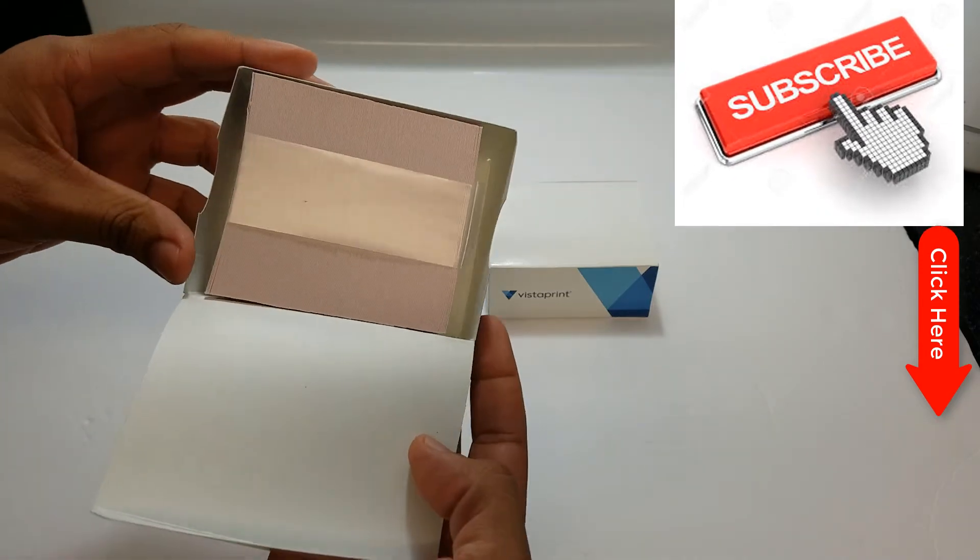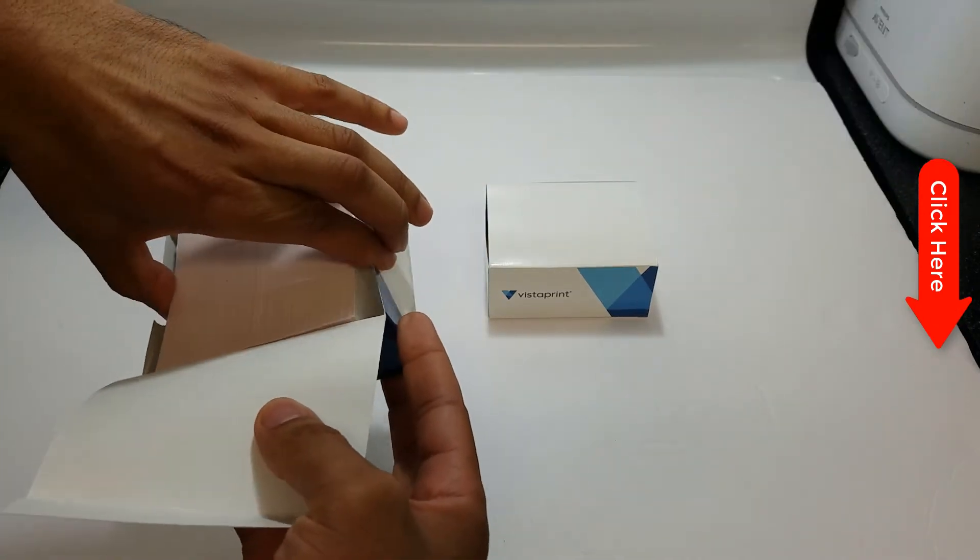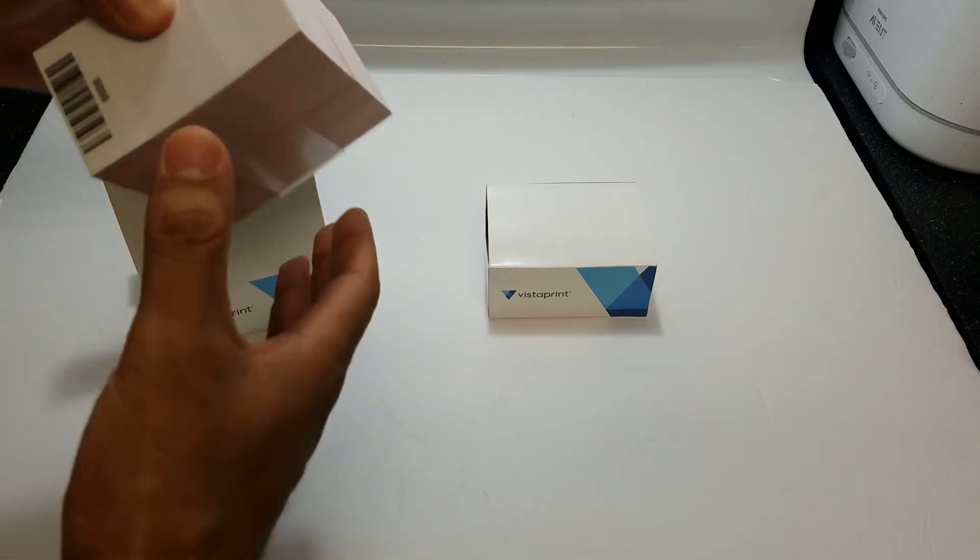I decided to order some business cards. I went through Vistaprint — I've always heard of Vistaprint but I've never tried it. I'm really happy with the results.